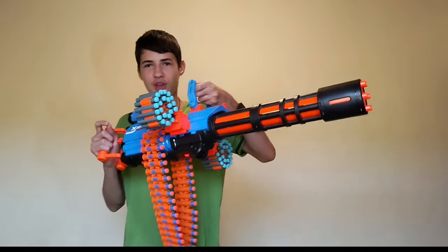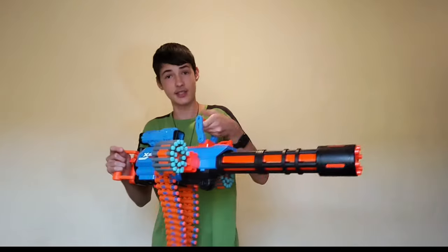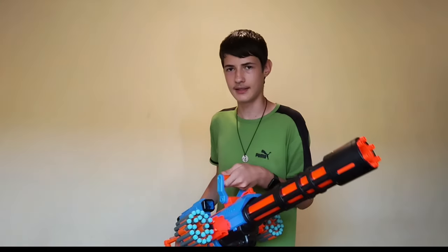Hello guys, and today it's another review and it's on the Ragefire. This is a really great blaster, let's get into the review.